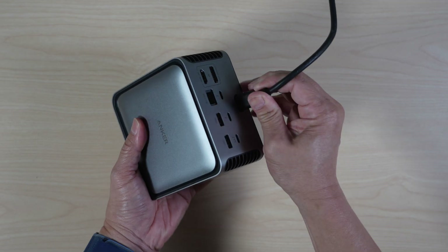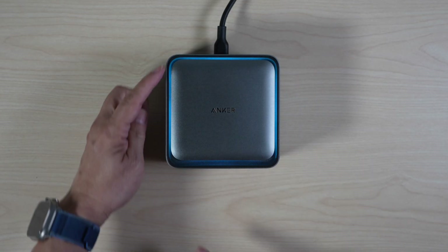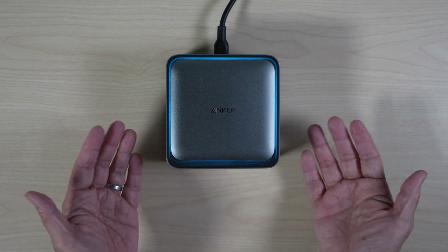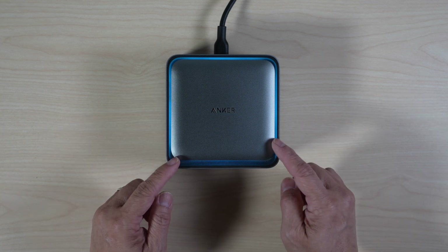Check this out — when I plug it in, there is a cool ambient blue LED light around the top. It pulses for connection status or in high-speed mode. It can also be turned off if this is not your vibe.